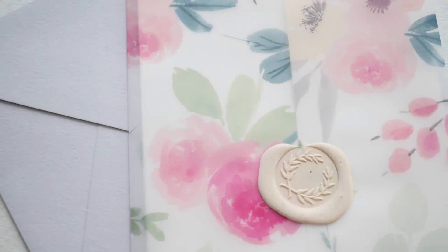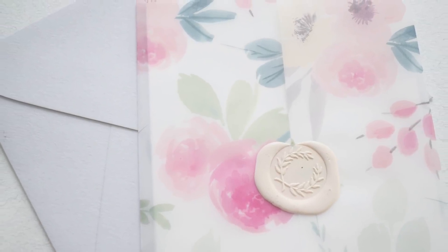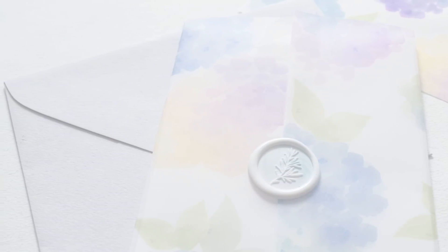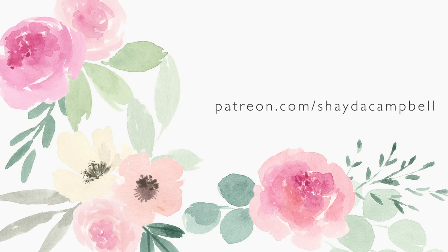Well, I guess that's it for our beautiful watercolor vellum sleeve project. I hope you guys enjoyed this — thank you so much for watching. Don't forget to hit that subscribe button. If you're interested in my pack of watercolor clip art — the stuff you saw me use today — grab it over on Patreon, and I'll see you guys next week with a new tutorial.